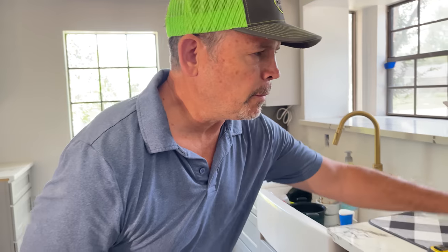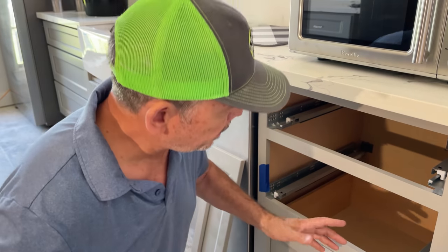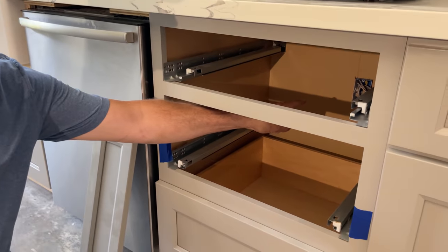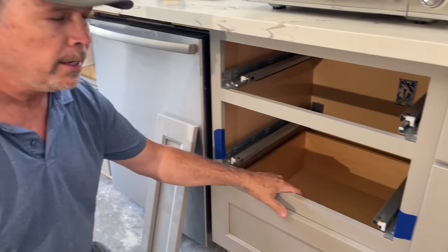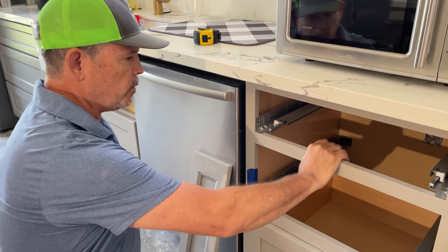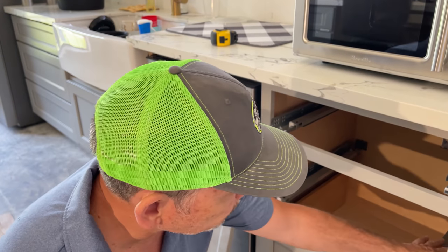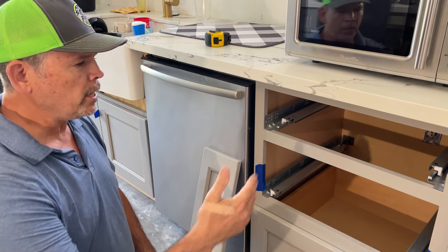Here are the five things we're kind of up against on this microwave. Number one, electricity — we already knew we were going to put it here, so we roughed in a dedicated circuit right there. We're going to put a plug there, so that's going to be kind of easy. The second thing: this rail is in our way and we want to remove it without damaging the cabinet. Number three, we've got to put a shelf across here to support the weight of the microwave.